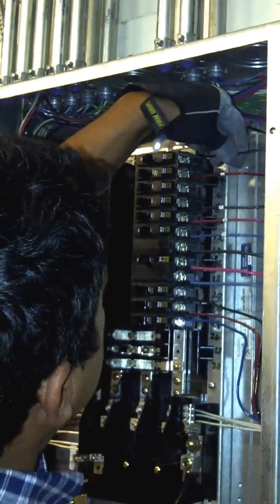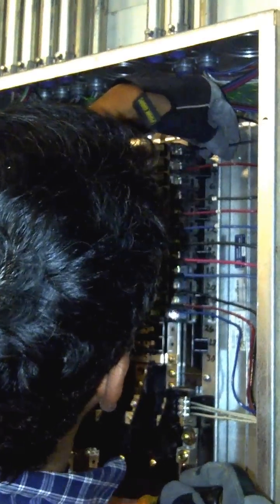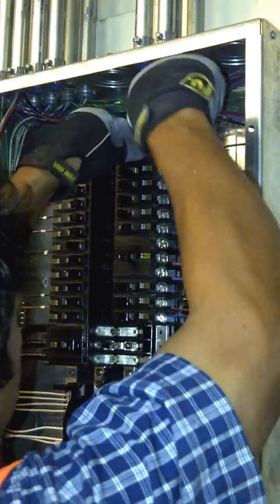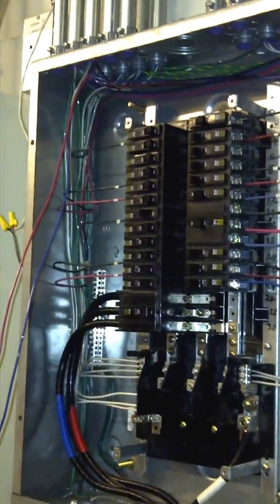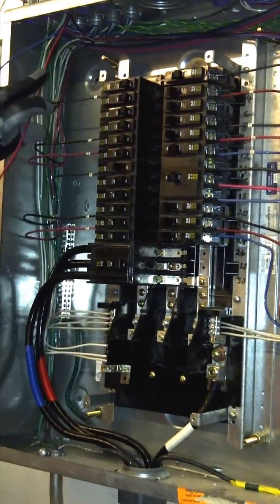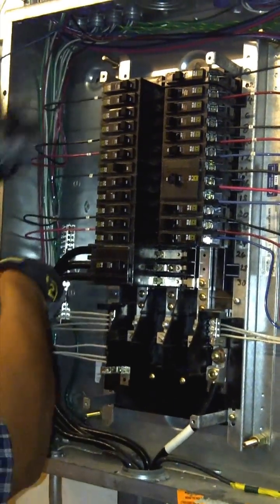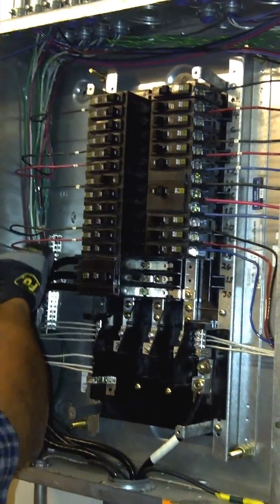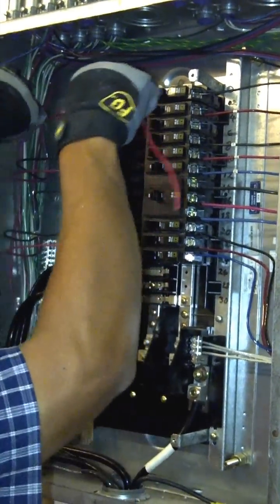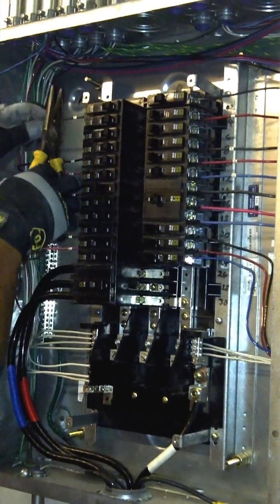I'm stripping these wires using pliers with the stripper hole sized for number 12 wire. This breaker is number two on phase A. Now we're going to land the red one on phase B, which is breaker number three. It's better when they're all on the same side, but since that spot is already used, we're crossing over — as long as you're on the same phase, it can be on either side of the panel.